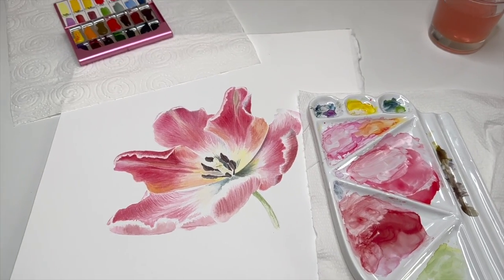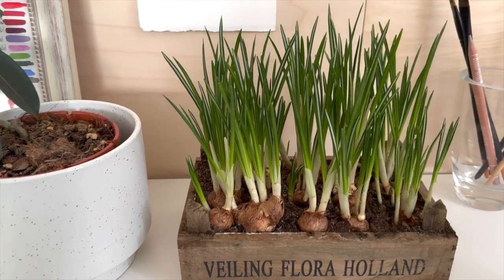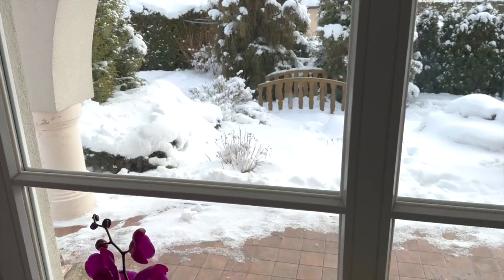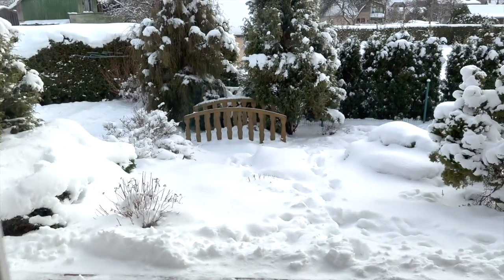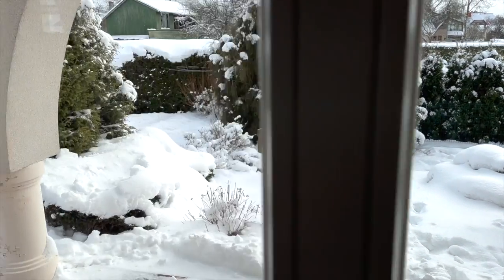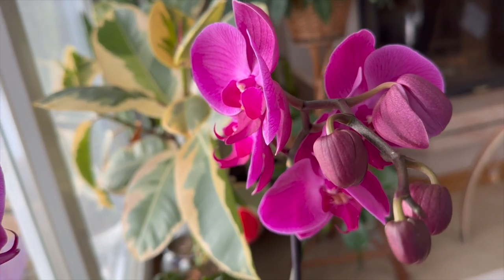I have spring on my table, with beautiful greens that will soon be flowers. But outside it's a different story — we are in deep snow, it's been snowing for the last three days. Kids are having fun but I'm not so much. And here is the newest addition to my greenery: a beautiful orchid flower. Now let's get back to painting.